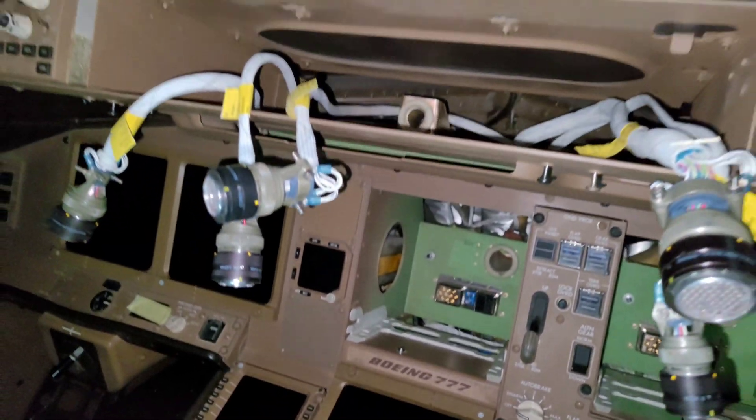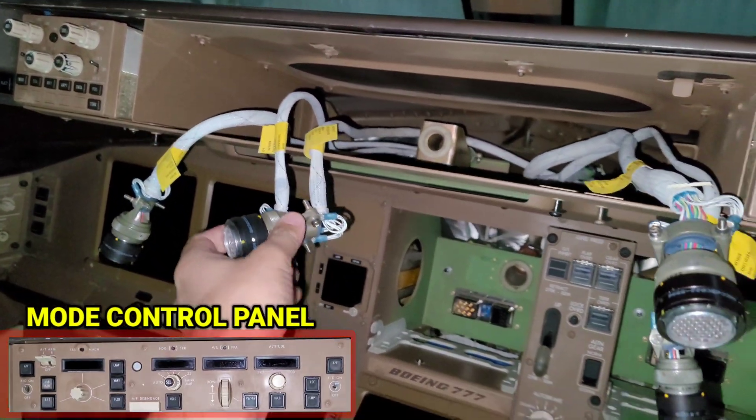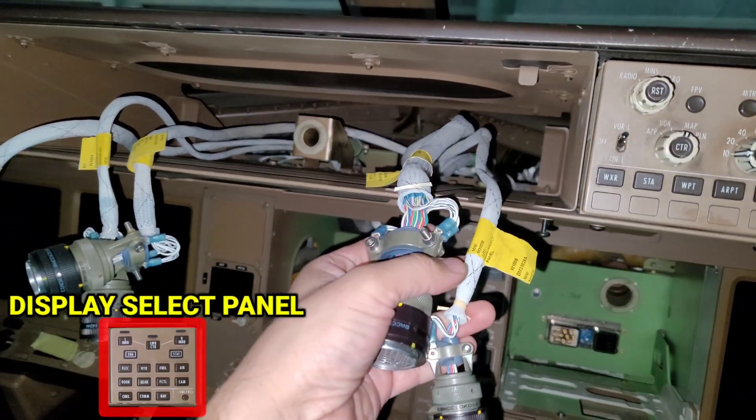We are in a Boeing 777 and we will be installing the mode control panel, which is on the glareshield, and the display select panel.